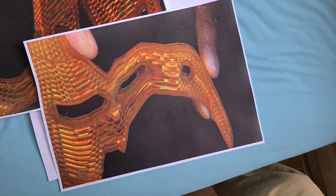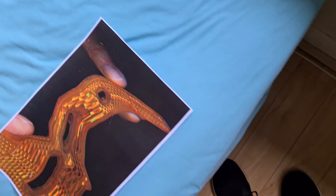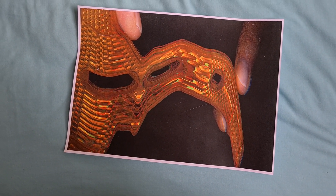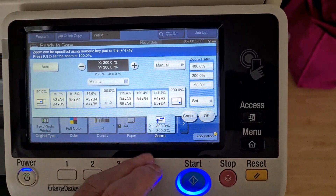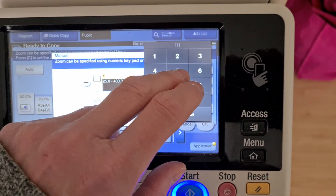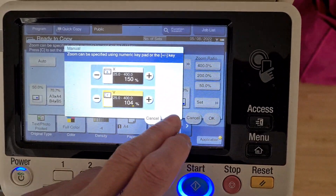Yeah, that looks good. I like it — it looks a lot better. So I'm just going to get rid of this piece of paper and utilize this piece as our master copy. I don't know if I totally like it, but it's a lot better than the other two or three versions I've done. And the enlargement... I don't know what to do with it, folks.